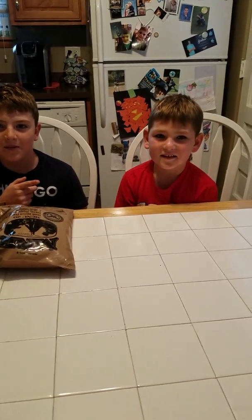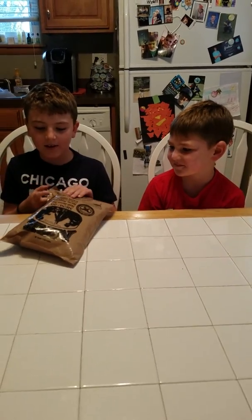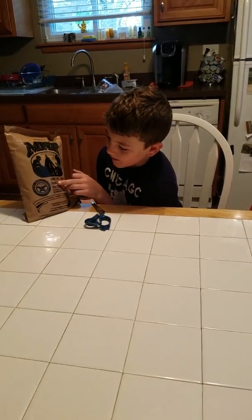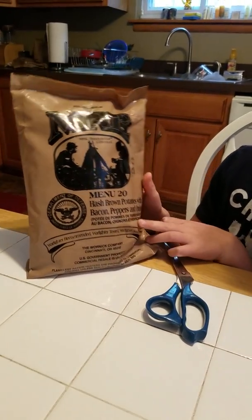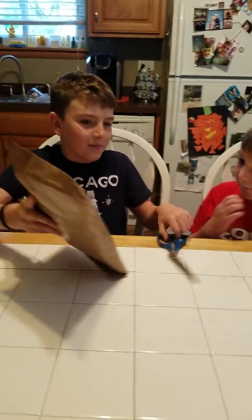Welcome back to another one of our videos. My name is Cade and this is my little brother Wyatt, and today we are doing a breakfast edition of the MRE. Menu 20 — hash brown potatoes with bacon, peppers and onions. I want to hand this down to Bella to open it up.